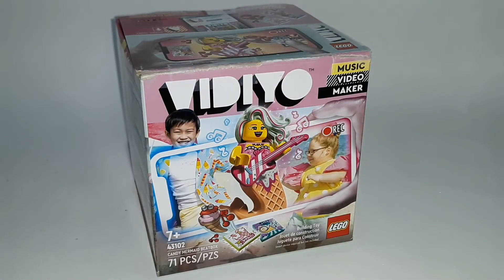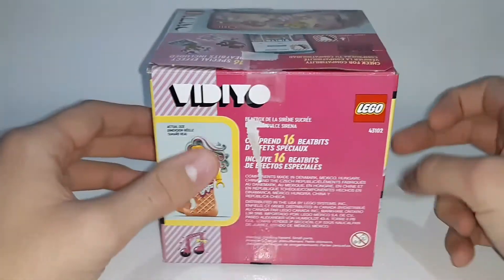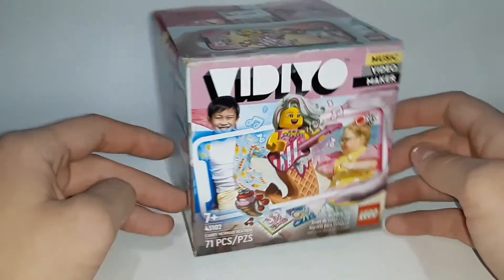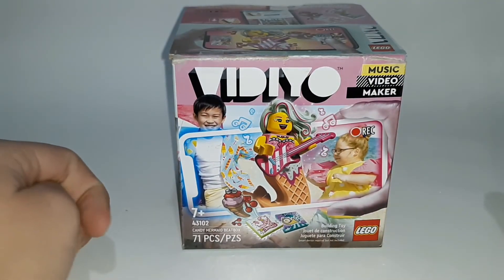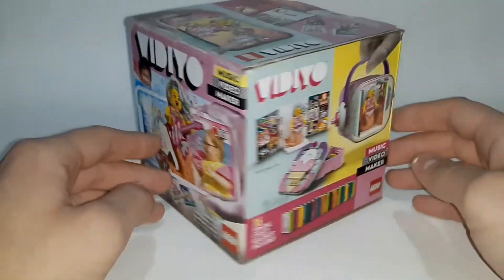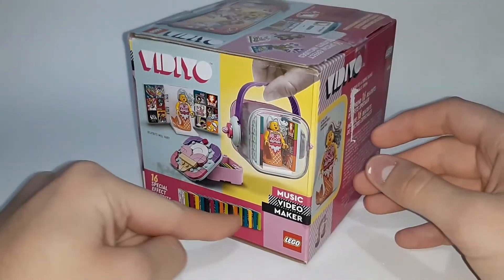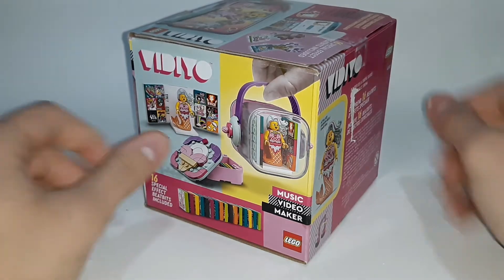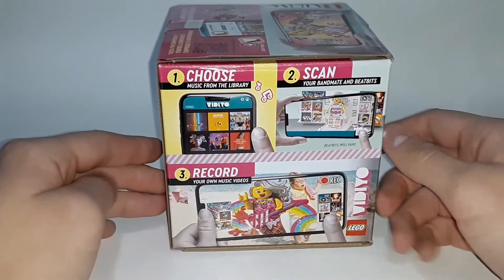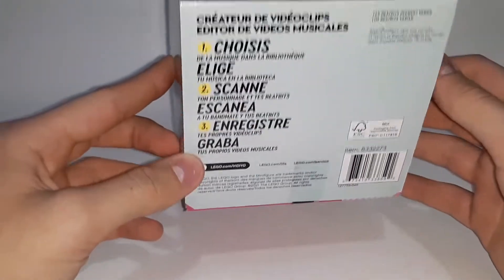The box for this set is an interesting cube shape that I don't think we've gotten before — it's a cool design with lots of colors all around on many different sides. On the front you can see the Candy Mermaid with some kids dancing, and it shows the exclusive beatbits. On this side it shows the set itself and all 16 beatbits — though those aren't all the ones that come in the set because they're random. On the back is information, and this side shows you about the app. The top tells you how to get the app, and the bottom is different languages.